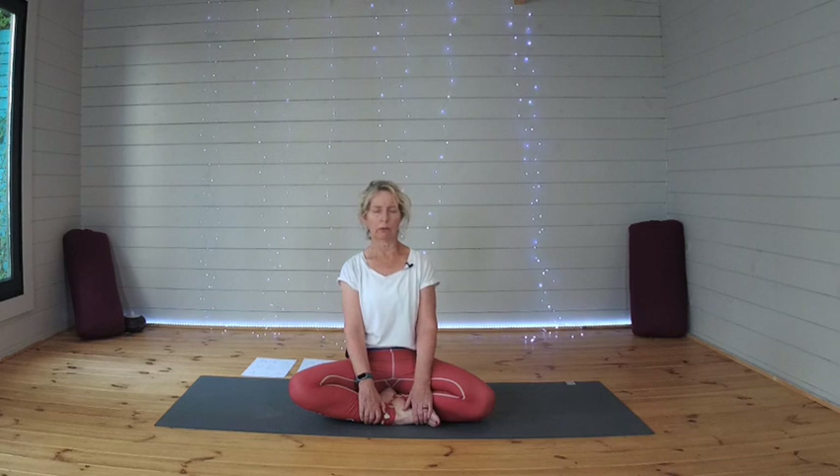Releasing any tension in the shoulders or the jaw. And then letting that focus rest on your breath. Inhaling through your nose into your belly, exhale. And then exhaling through your nose, extending that exhale, and allowing the body to just slow down into the pace of your breath.